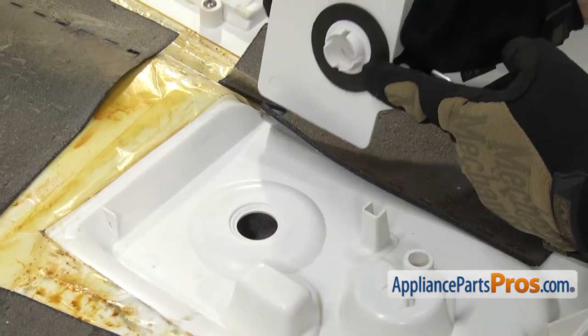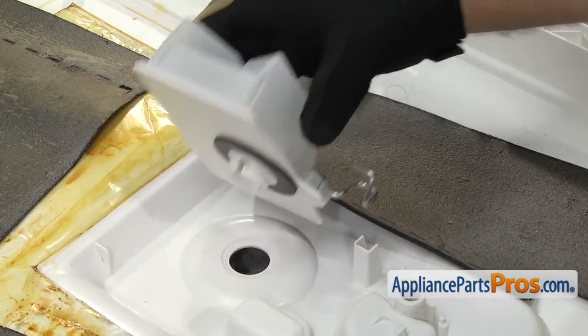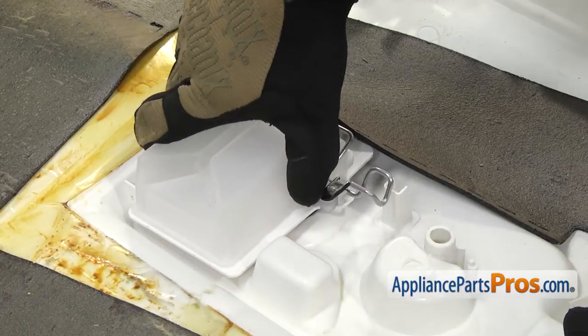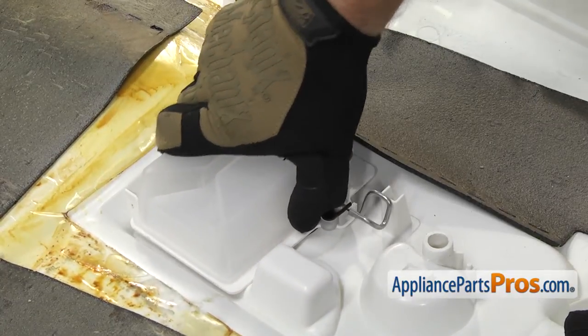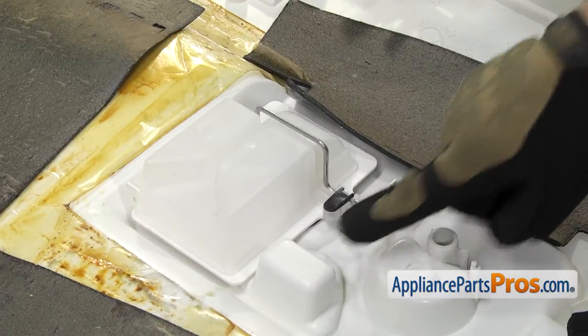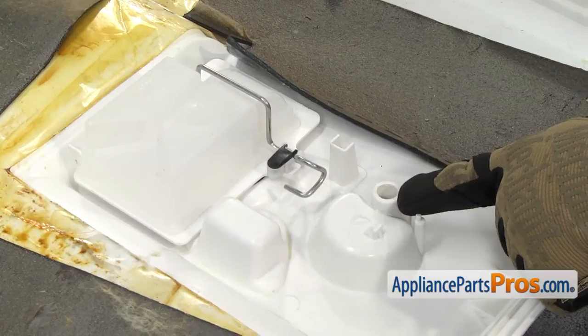To put the new tank in, we're going to line up the locking tabs with the opening that we cleaned up a little while ago. And all you have to do is press down on it to snap it into place so you get a good seal. Once you have it in place, we can put the lever back in if you had to take it out.